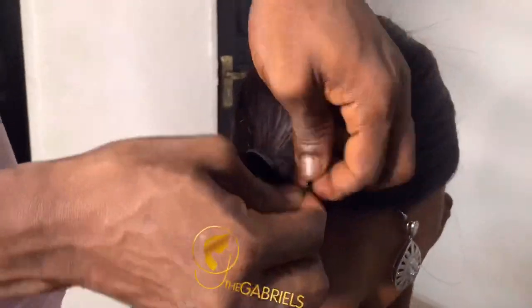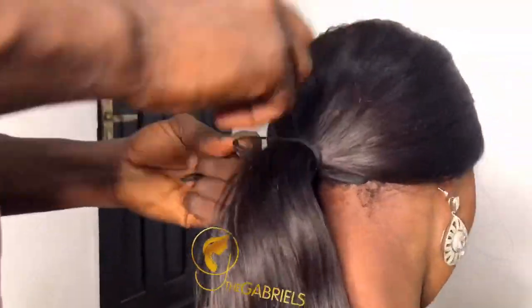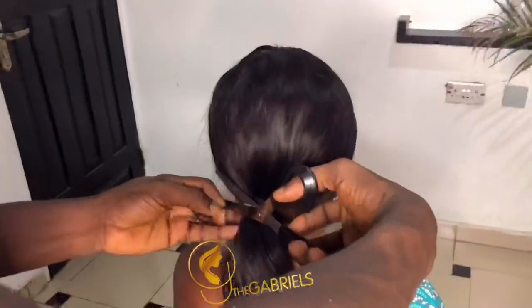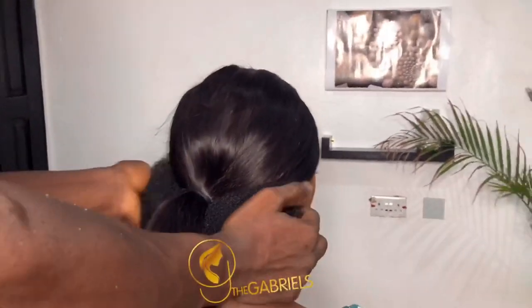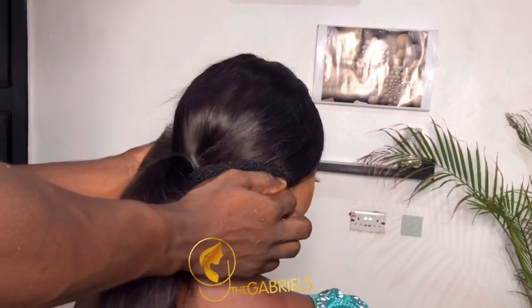You want to make sure you tighten the knot very well. You don't want to make mistakes, because if it's not well tightened and you are spreading on the bone, you will definitely have issues. So you put the bone below the hair and you pin by the sides.